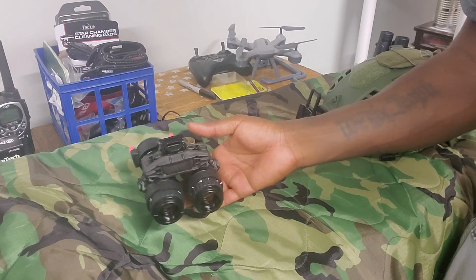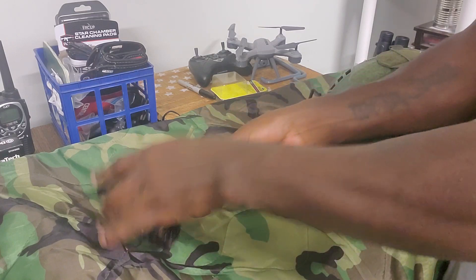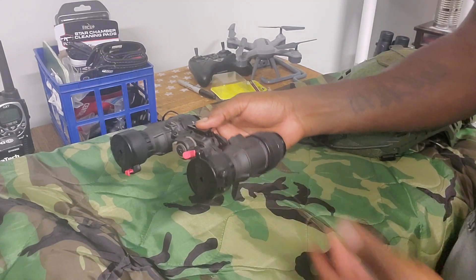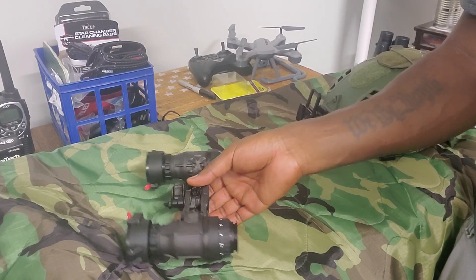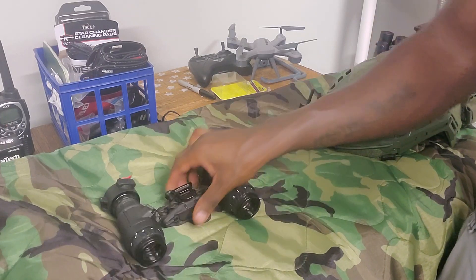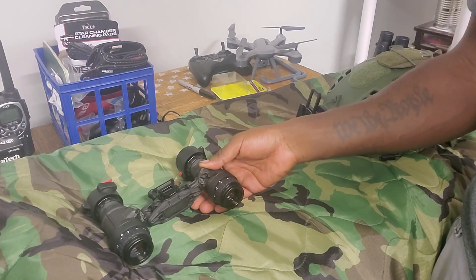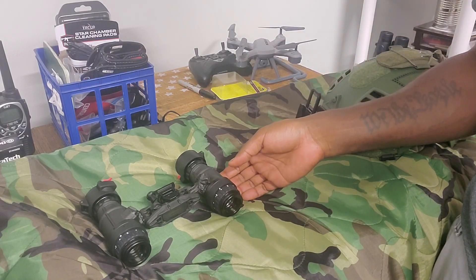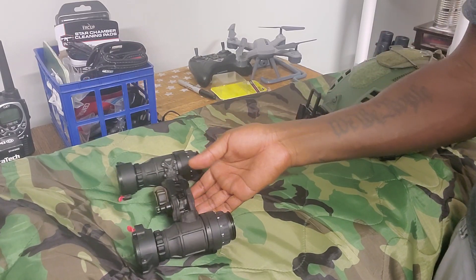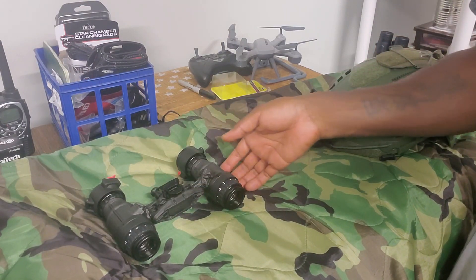I got this particular unit from Steel Industries when they were running a sale, so I saved a little money. This is definitely the highest-end device I've ever had and probably ever will have, honestly. But there are very capable systems that don't cost as much — even Gen 2+ Photonis Echo tubes make some good stuff from what I've seen, and I'd love to get behind a set of those someday.